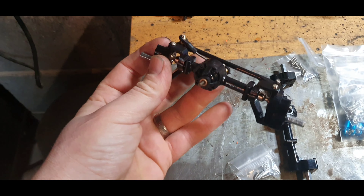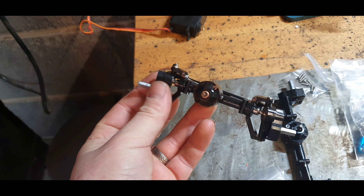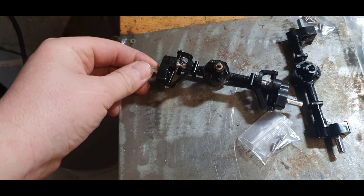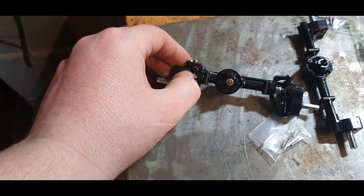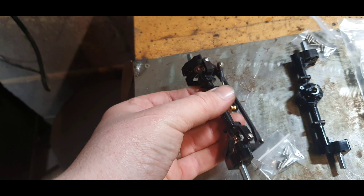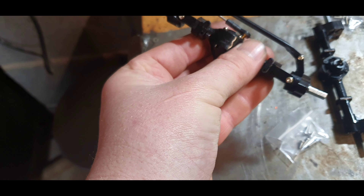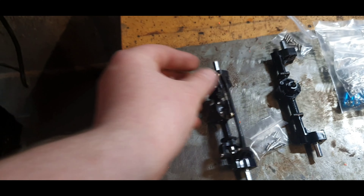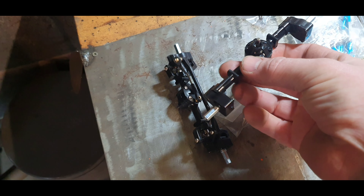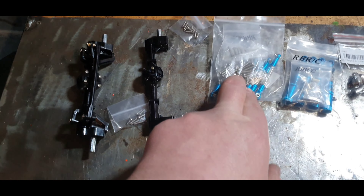I'm hoping these will give it a better turning radius as well. They're all upgraded inside - full metal drive shafts and everything running through them. There's quite a bit of weight to them, and I think the actual housing itself is still made out of plastic, but I'm excited to see what difference they make.